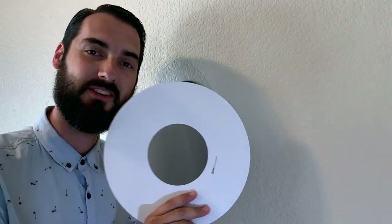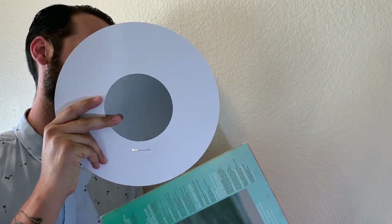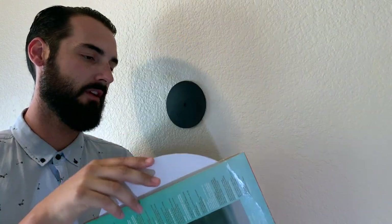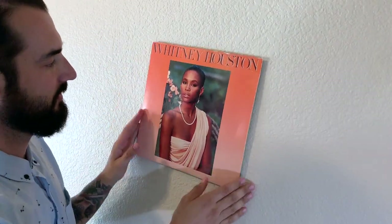Now we're going to do a single sleeve — same thing. You take your insert and put it directly into the sleeve. With a single sleeve, you don't need a poly sleeve on the outside to keep it together because there's no gatefold — it's not going to fly open. Once the magnetic insert is in there, same thing: you just put it against the wall and center the record.